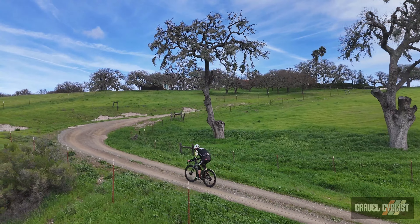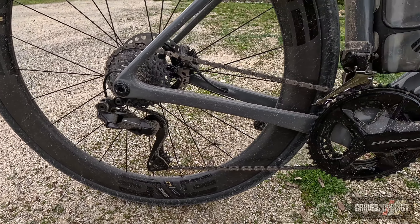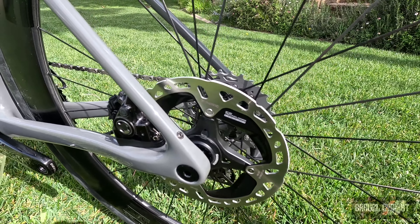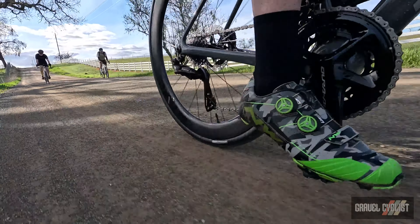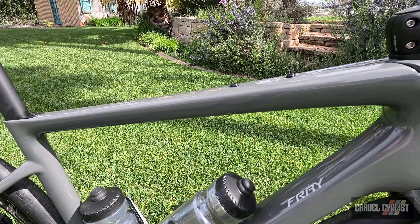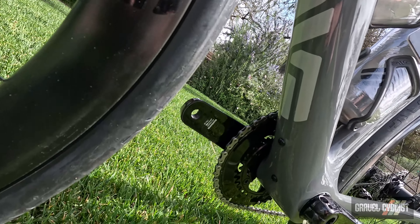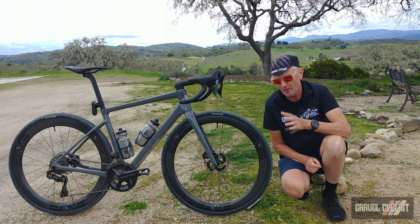I've knocked out a couple of very interesting mixed surface rides on this sweet bike near Paso Robles, California, so forgive me — it's a bit dirty. Fender mounts are standard, which may help you personally stay somewhat clean. The frame features a ton of mounts in the usual places on the down tube and seat tube, but unlike many road bikes, you also get a top tube mount — or bento box mount — and a final bottle cage mount beneath the down tube in what I like to call the cow catcher position.